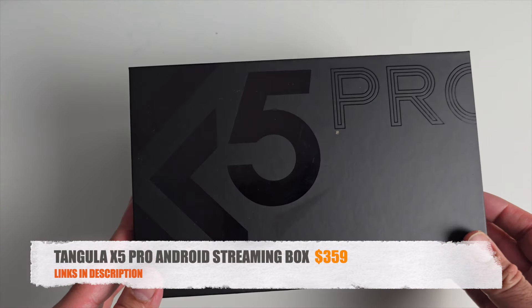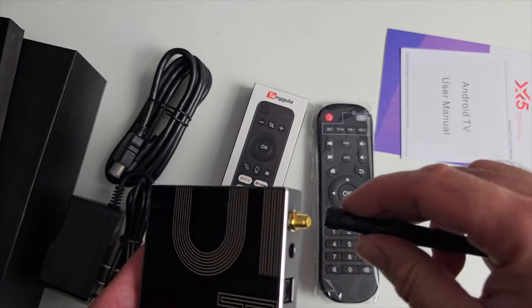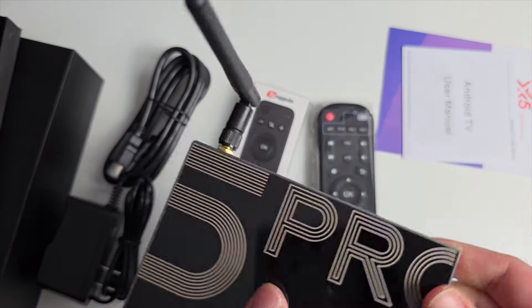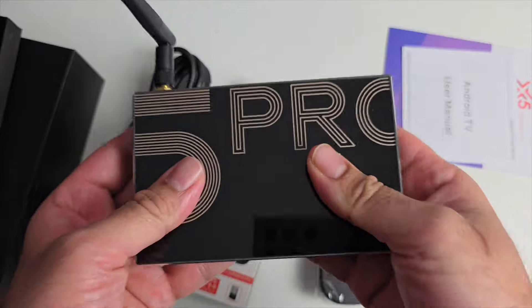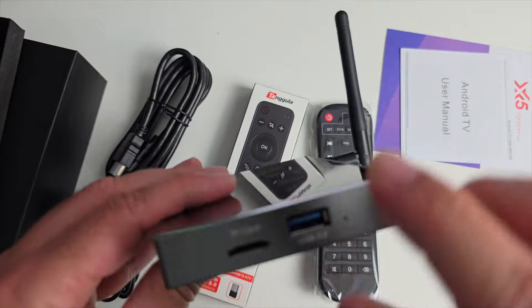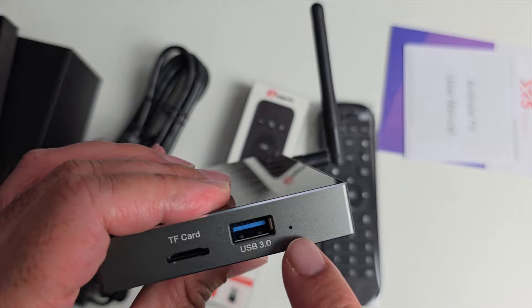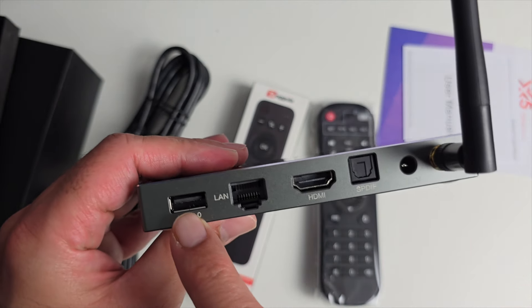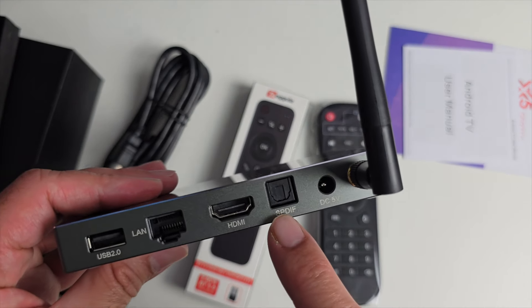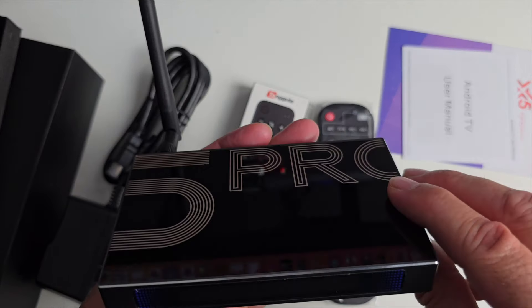One more product to look at — the Tangula X5 Pro Android streaming box. What's special about this new model is the build quality — it's made completely from a metal case. It's a bit more compact in size with an external antenna. On the sides you've got micro SD card expansion, USB 3, and a reset hole. On the back there's USB 2, Ethernet (gigabit LAN), HDMI, SPDIF, power socket, and external antenna.